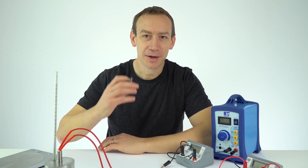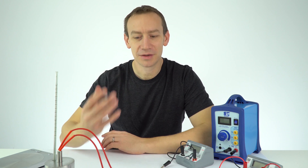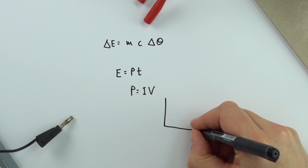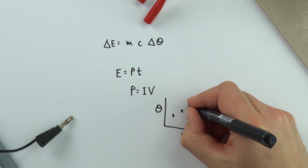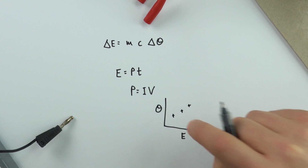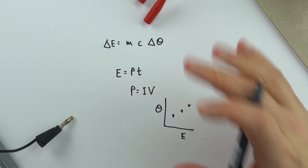So if we know the amount of energy supplied and we know the change in temperature, we can then plot that on a graph a bit like this, and then when we get some data points we can use these to actually work out the value of that specific heat capacity.